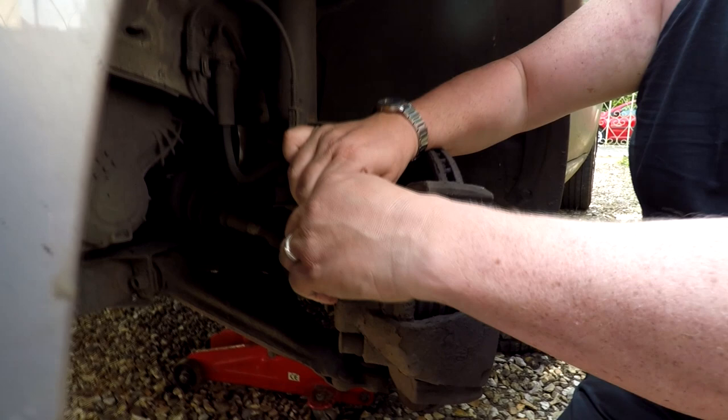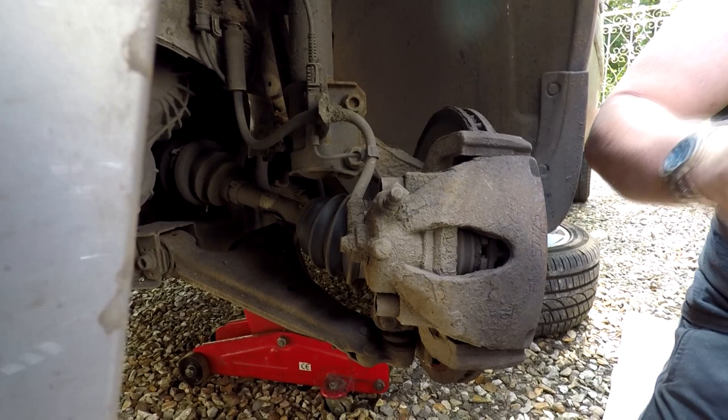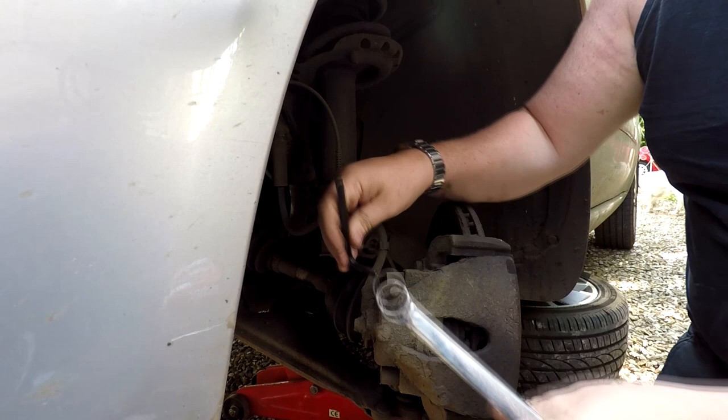We've got two bolts under these little rubber tubes here - two little caps that pull out the back, one top and one bottom. We should have a 7mm Allen key. Ideally you want the proper socket-headed bolts, but I'm just going to get a spanner on there because I haven't got my Allen keys in socket form. This is just a little cheap way to use a spanner if you haven't got a proper socket. I've got 8mm and 6mm but not a 7mm. So we're just going to zip these off, top and bottom.